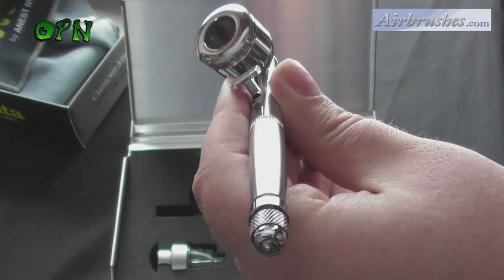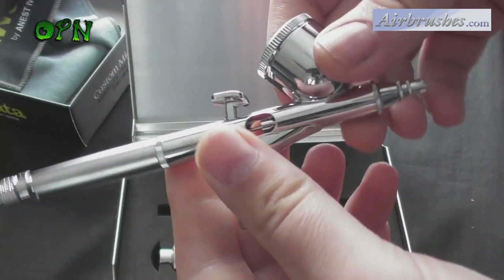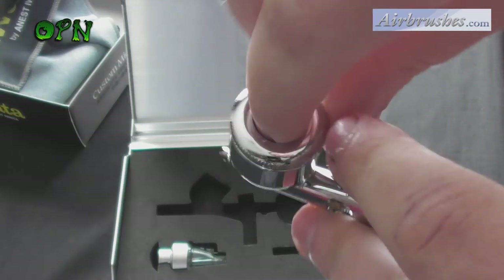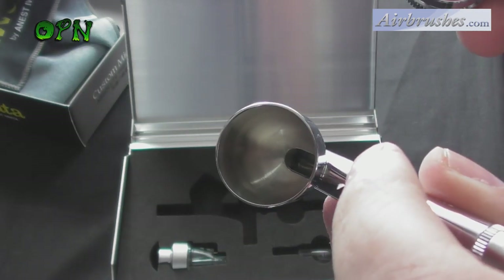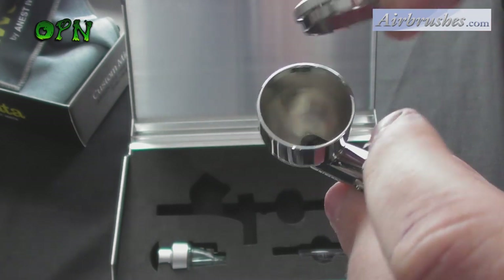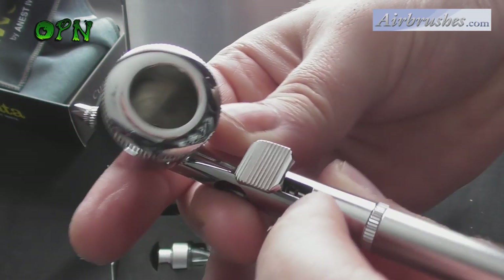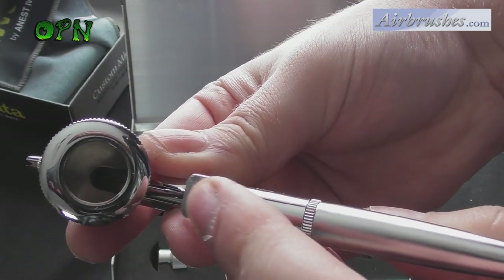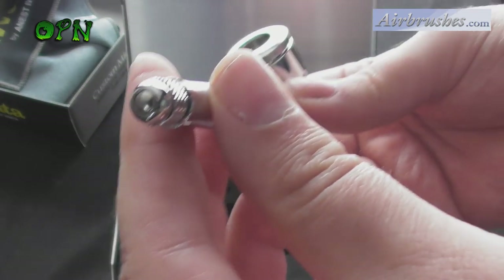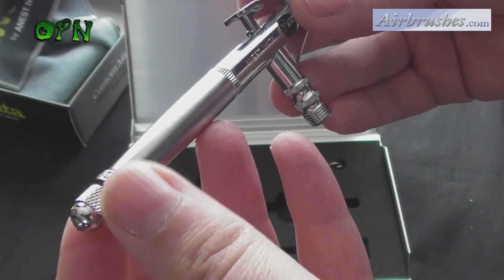Lastly, I want to say a huge thank you to airbrushes.com for sending me the Custom Micron for review. I'd really appreciate it if you put a comment down below if you own an Iwata airbrush and let others know how amazing the quality is. And of course, a huge thank you to you guys for taking the time out of your day to watch this video — thank you very much, and I'll catch you in the next one.